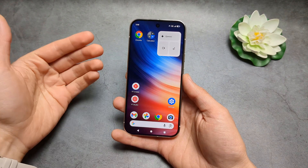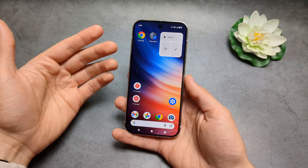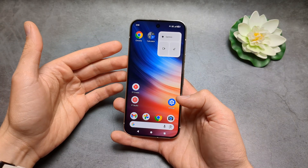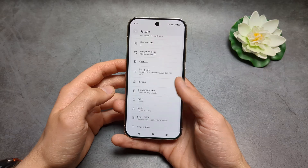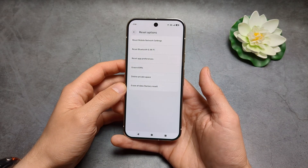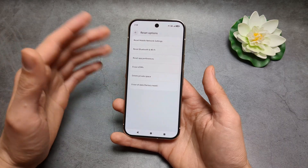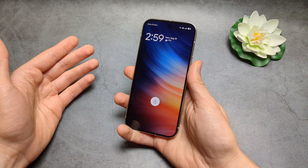Let me show you two different ways how to hard reset your Google Pixel 10. First, if you have access to your phone and everything is okay, you can simply go into Settings, click System Settings, then Reset Options. If you click Erase All Data, you'll be able to delete everything from this phone and return it to the factory state.